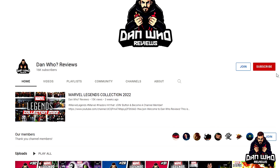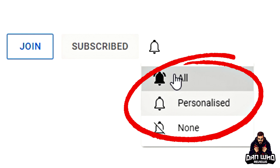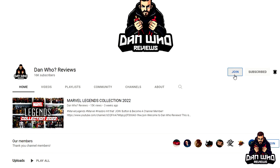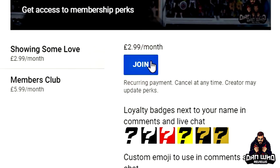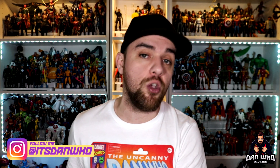Most importantly, please hit that subscribe button, hit all on the notification bell, don't miss out on a video, and please hit that join button to become a channel member. Much appreciated. Follow me on Instagram at It's Dan Who, and I'm on Twitter at Dan Who Reviews. As always, my name is Dan W and I will see you on the next one.